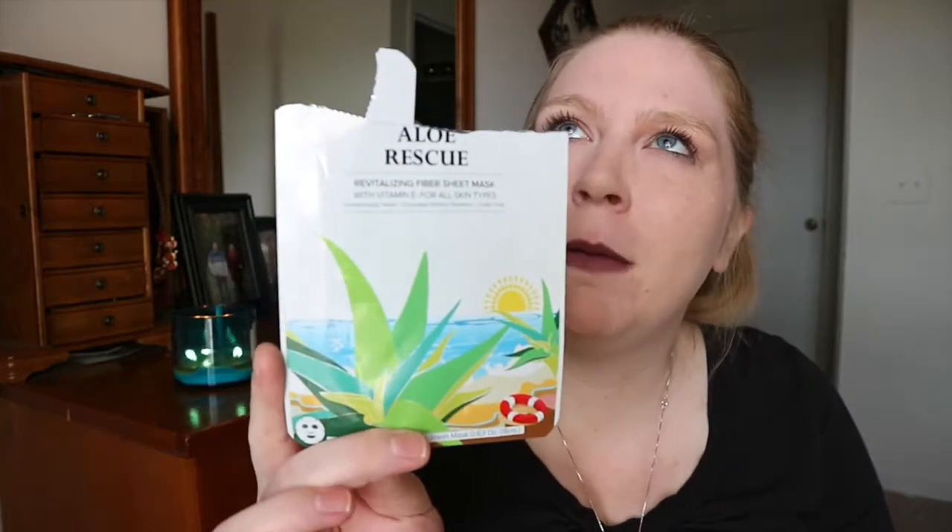We got really burned on our cruise — you probably saw that. I had this from one of my subscription boxes, either Ipsy or Birchbox. This is the Bio Republic Skincare Aloe Rescue Sheet Mask. You put it on after too much sun and it really does soothe and help. I really enjoyed this and I will definitely repurchase it.